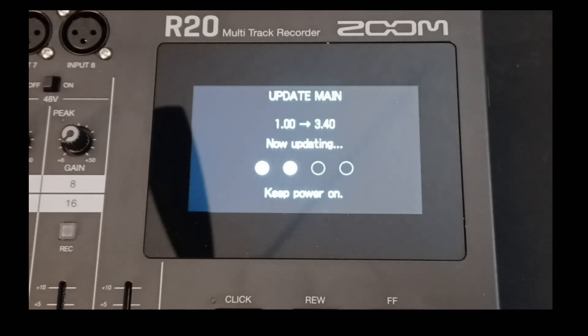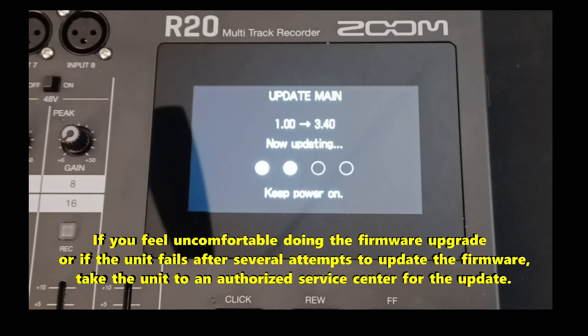Now while this firmware update is going on, this is something you want to keep in mind. If, for some reason, your firmware update fails, you want to follow the process that I talked about from the beginning again, all the way through where you are now.